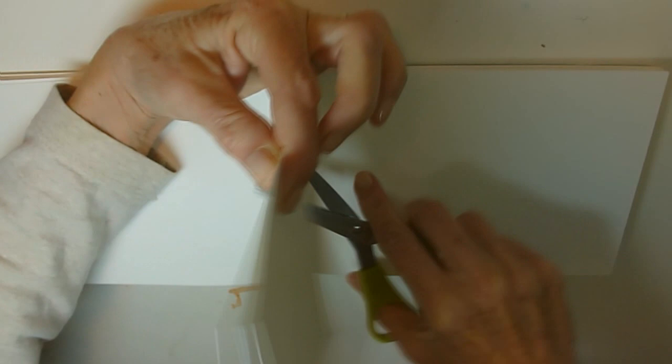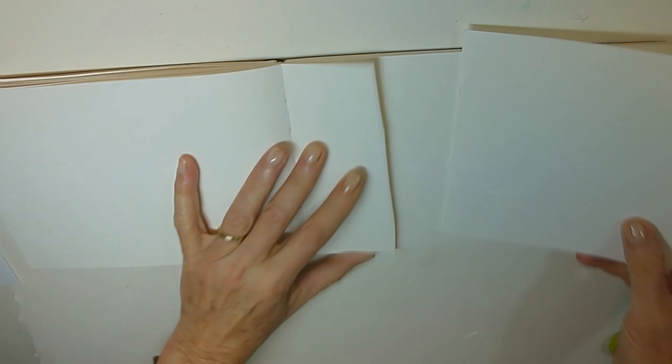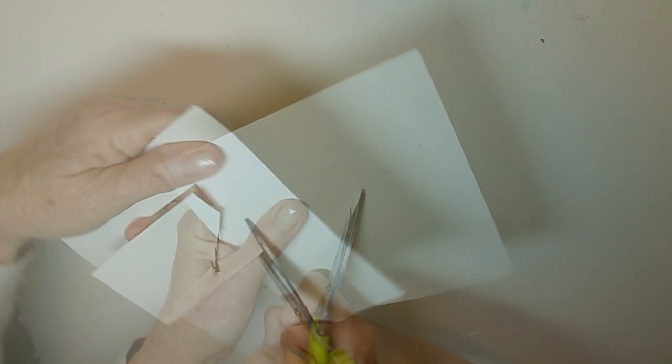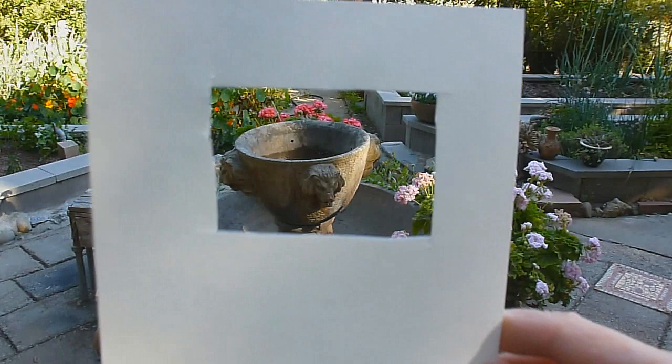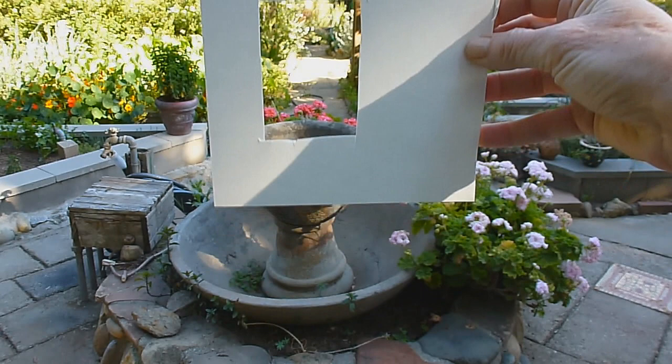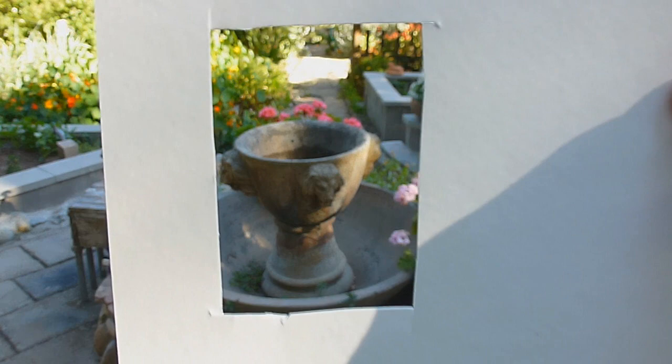One of the tools to help us judge size and angle comparison outside is a viewfinder. It can help us transfer what we see in the 3D world to a flat 2D piece of paper. I'm cutting this one out of one of my watercolor pages, making it in the same proportion as the paper I am drawing on. Once I have made my viewfinder, I can use the wide angle feature or the zoom feature, and I can use it either horizontally or vertically. I can use it to crop out some of the information bombarding me out here in the real world.